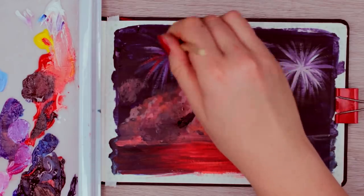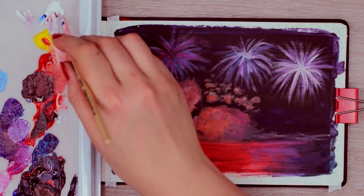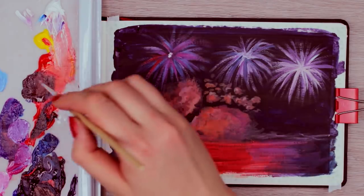From here, you can use any color you like. I tried to keep the color scheme of the water, but you can go crazy with it. I basically switched between white paint and any other color that I had on my mixing palette.